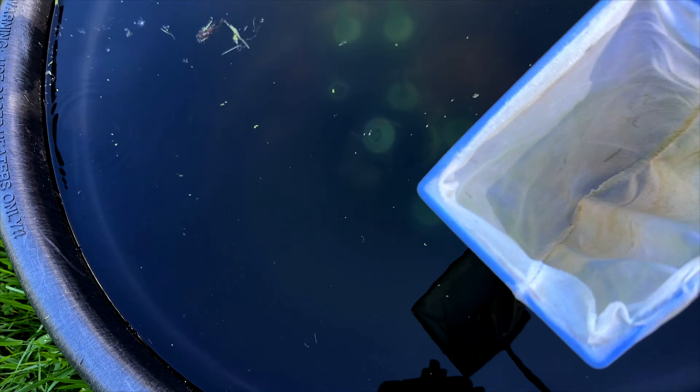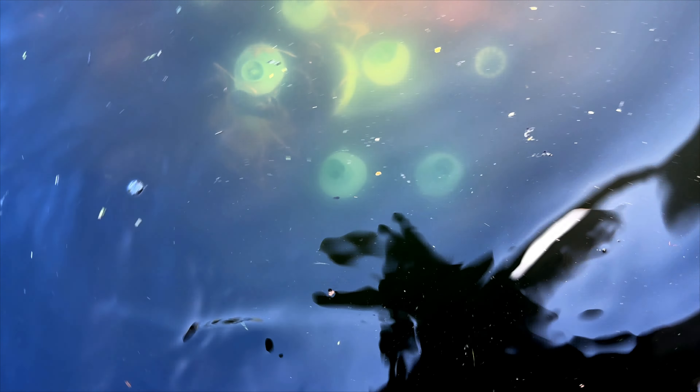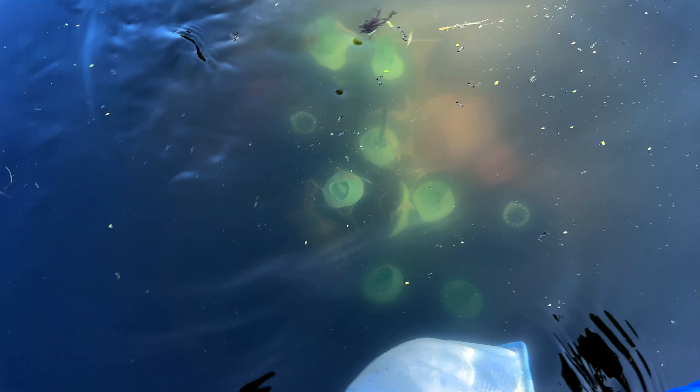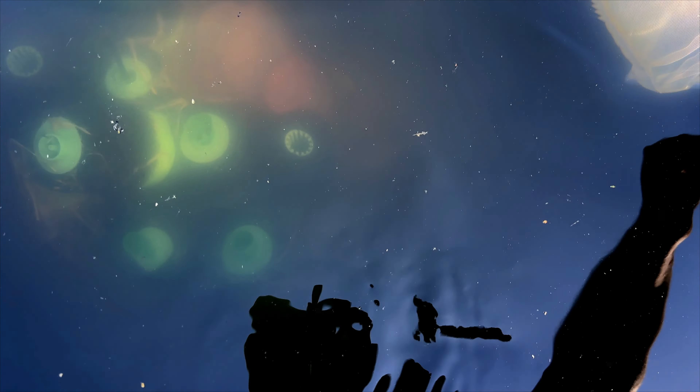What I do is start with a little bucket of water, take my net — you'll see it's a very fine net, like a brine shrimp type net — and I'm just going to scoop around in here back and forth. Normally I use a 12-inch net and it goes a lot faster; all I could find was my 6-inch net, but it'll get the job done.